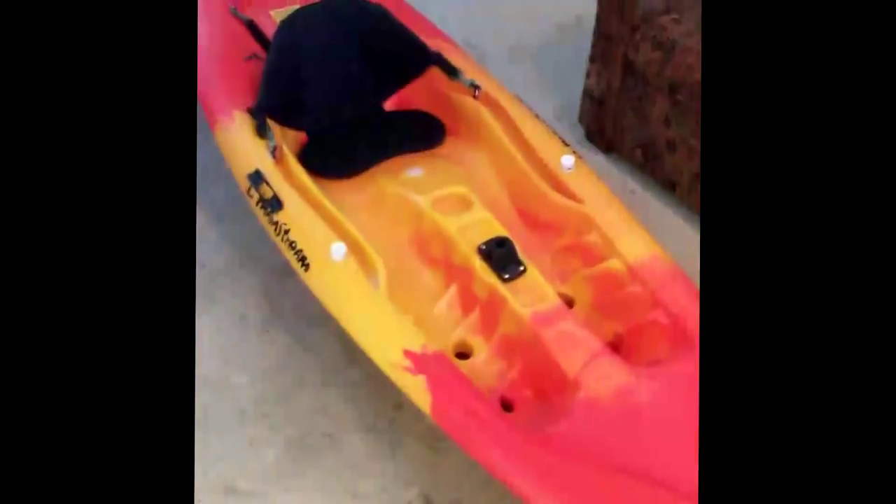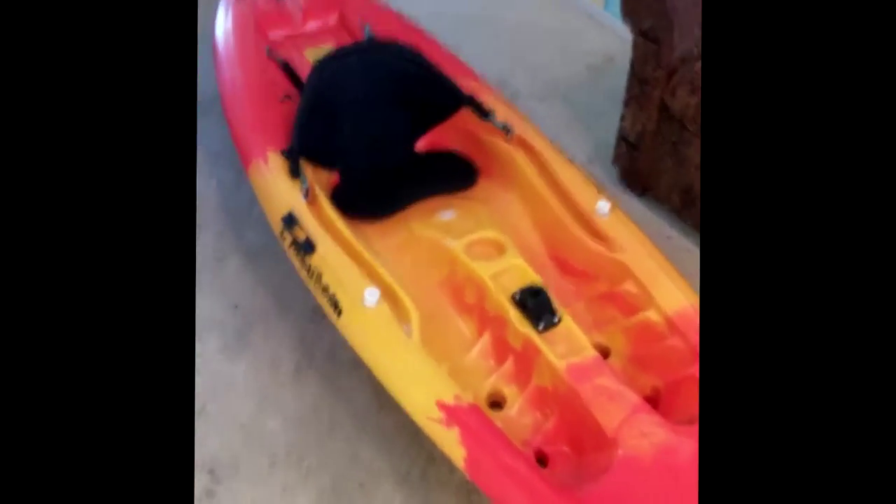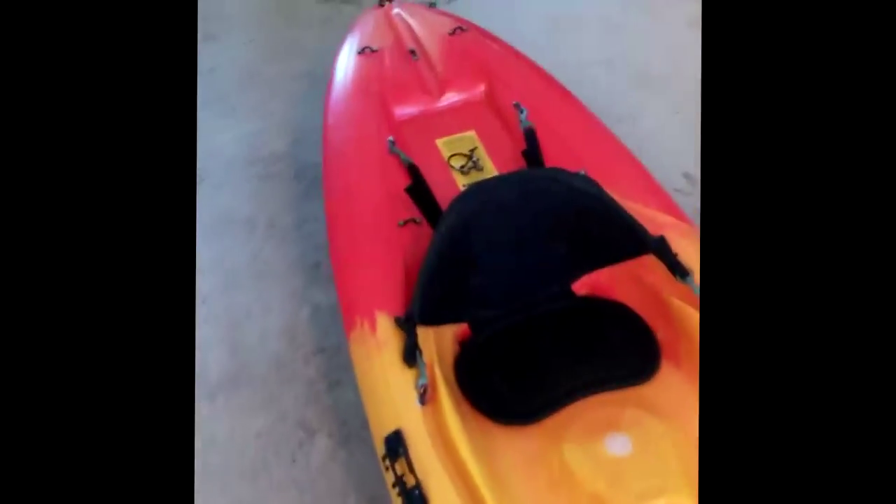When I was paddling this thing, only being a nine-foot kayak, I felt like I was going pretty fast — though I was probably only going like a mile an hour. But it felt comfortable and smooth. I'd paddle real hard and it stayed straight, and then I'd stop paddling and it just tracked straight — it didn't go off to the left or right.